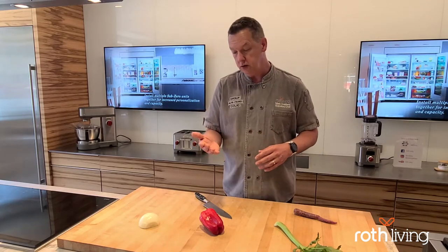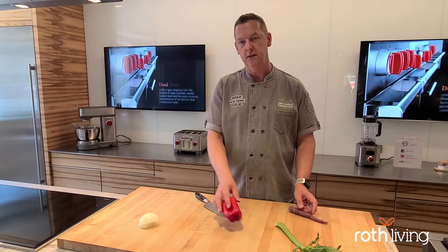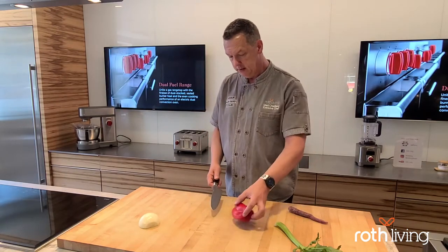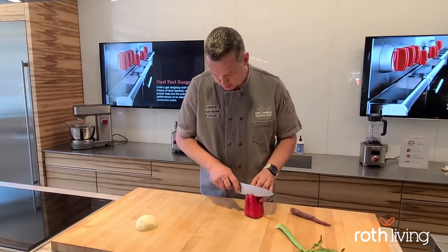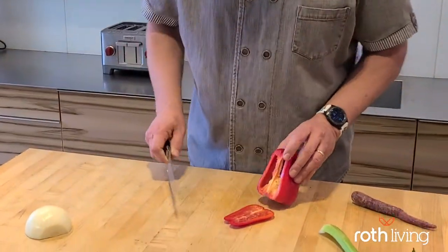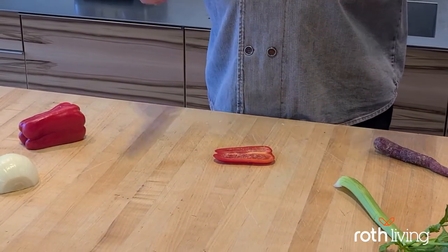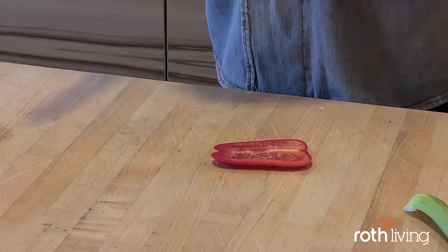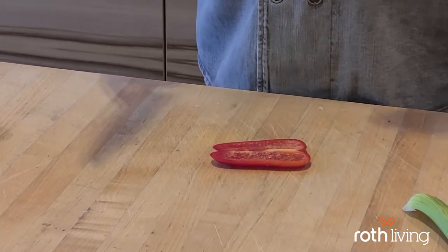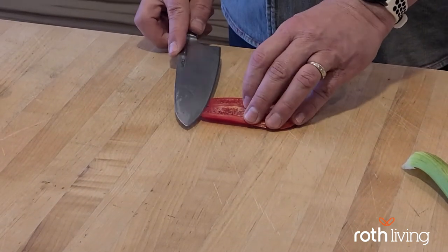I'm going to show you how to do a bell pepper, and I think we'll also do a purple carrot today. We're going to cut a side off of this red bell pepper and set that pepper aside. When would I use a bell pepper with this brunoise cut? I think I would use it for a little sprinkle around a plate for some decoration, or on a salad to go with something.